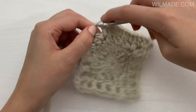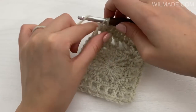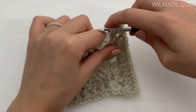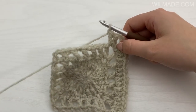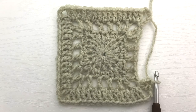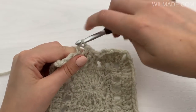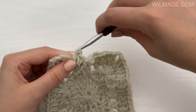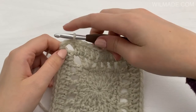Then work 2 double crochet stitches, chain 2, 2 double crochet stitches into the corner. Repeat this on all sides of the square. End with a double crochet into the corner before the beginning chain 5, slip stitch in the 3rd chain and slip stitch into the corner.